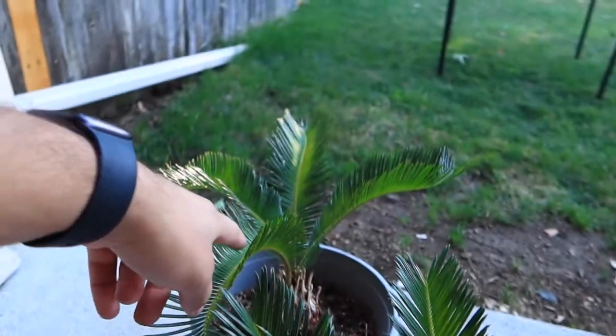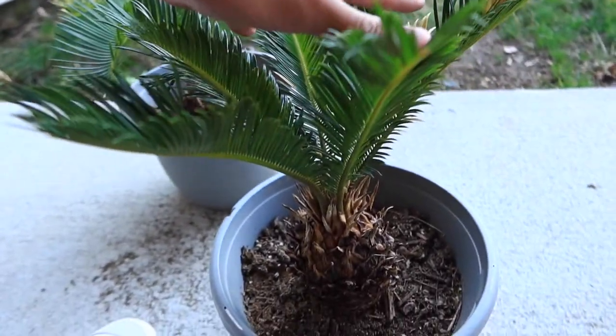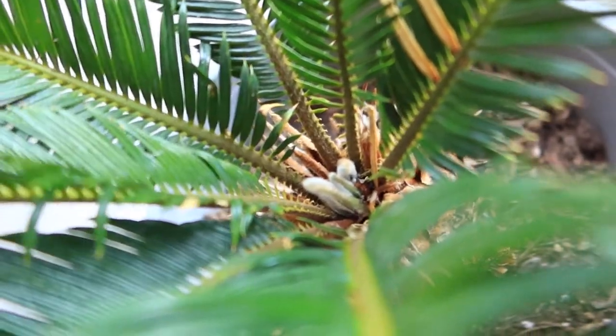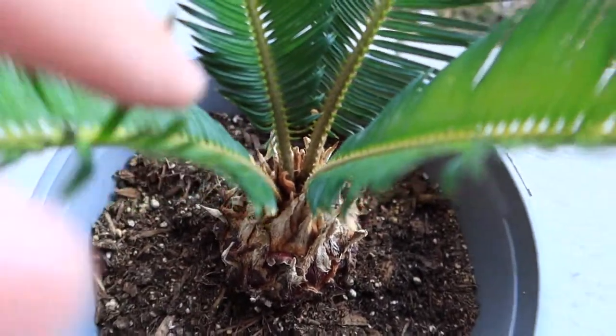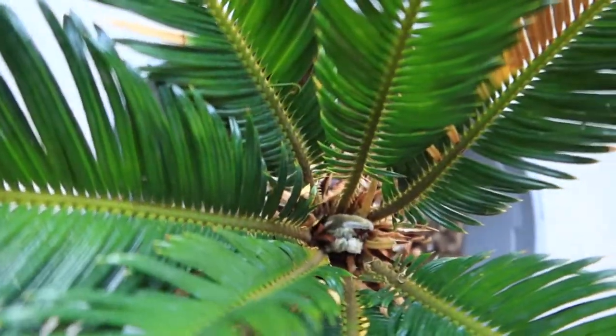I woke up this morning and decided to take a thorough, in-depth look at my Sagos. And I noticed there was new growth coming in. This one here isn't getting any new growth, that one there isn't either, and that one over there is not as well. This is the only one — this pineapple-looking one — that is getting new growth. You can see those little tiny fronds coming in. And over here, this one looks rotten, which is how you know it's not fresh or new. So that one is the only one coming in strong.